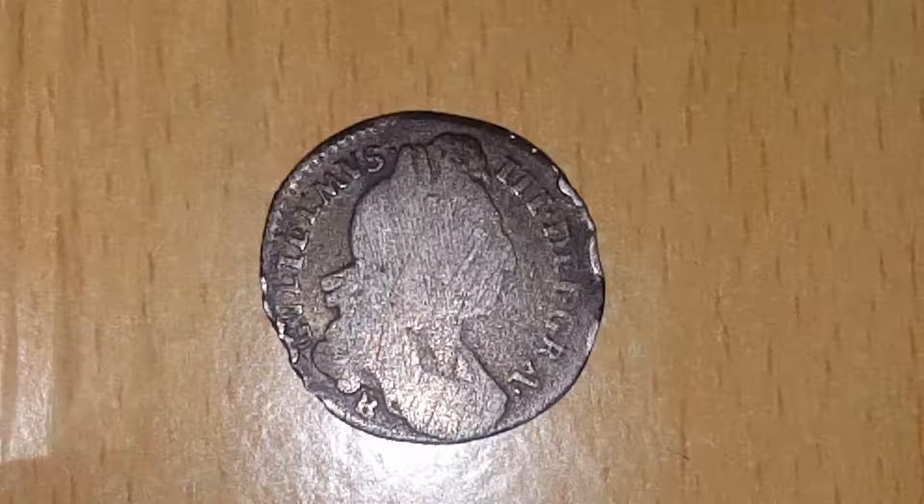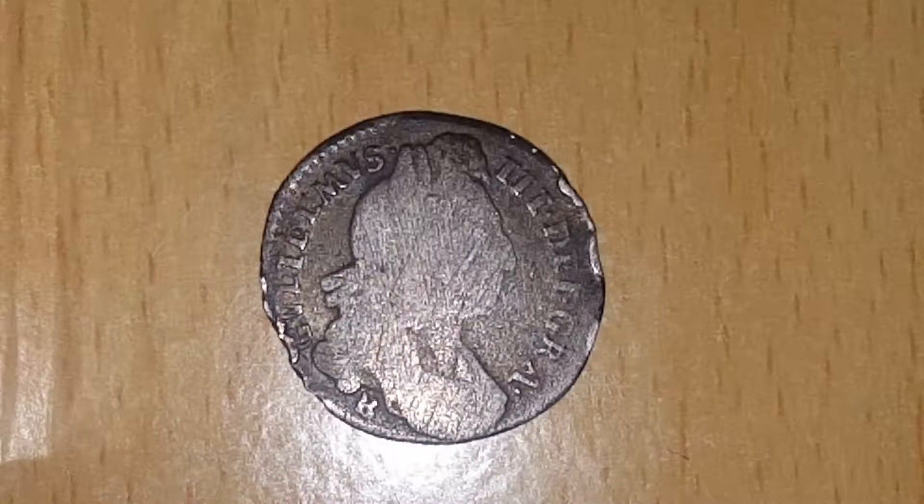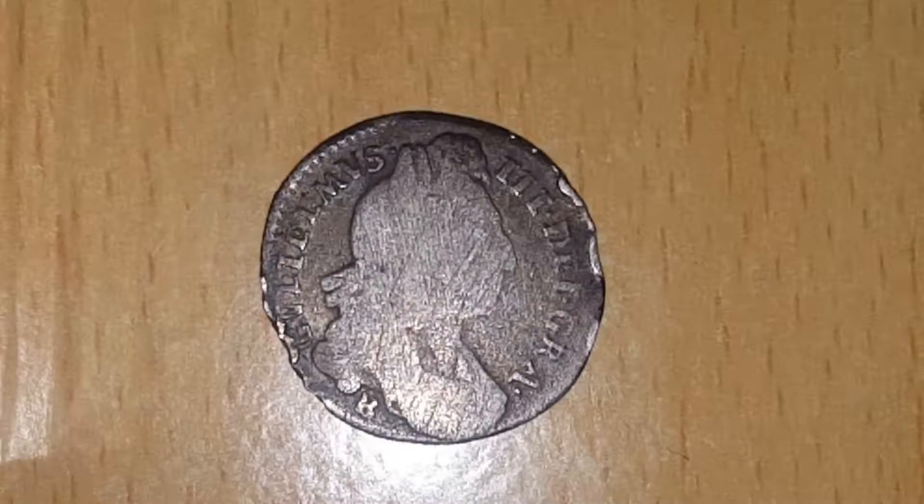The weight of this coin is three grams, and the composition is 92.5% silver, or sterling. This is worth about half a shilling.